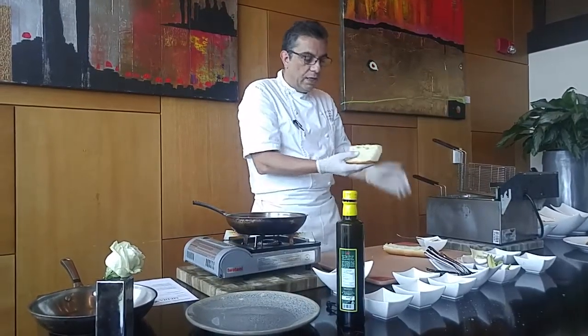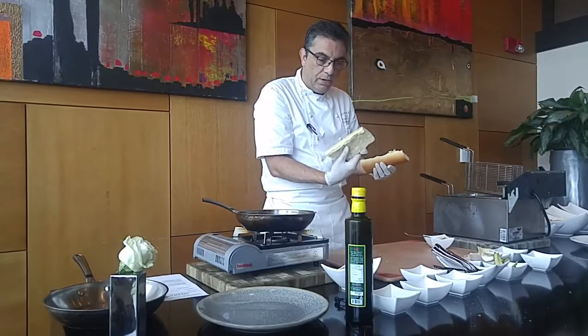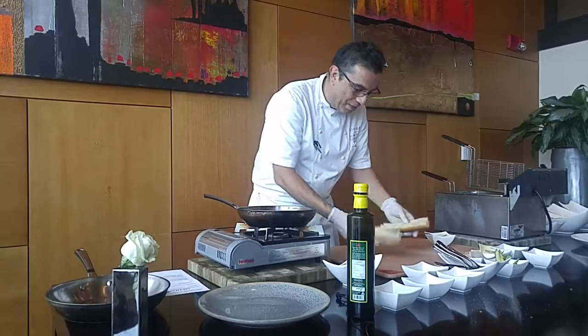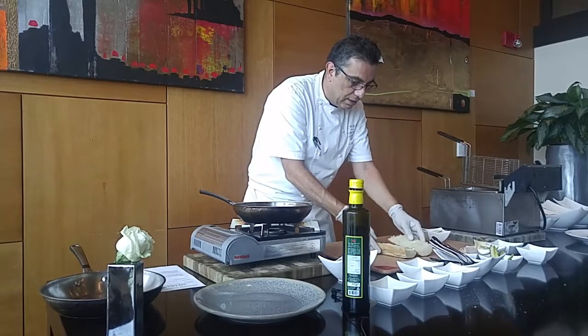First, you have to have a French baguette or a Cuban bread. Cuban bread is a little more sturdy than a baguette, but you can use a baguette if you can't find Cuban bread wherever you are. You take the bread and cut it lengthwise like this.